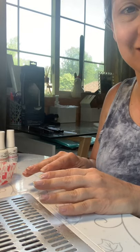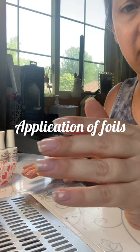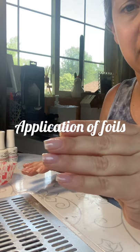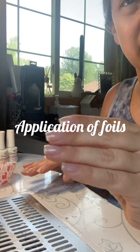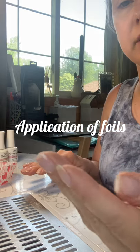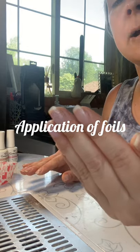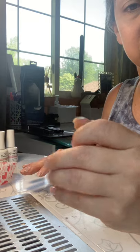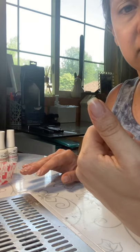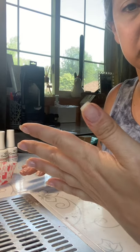Hello! Today we're going to do a mani together with some of our new colors. I had builder gel and tips on for about a month and a half, and my real nails got really, really long. This is not as long as they were — they were longer than this. So I decided to try to save a little bit of length. I actually don't like when my nails are super long; they just grew out. And these are my real nails now, which is a cute little short length, just perfect.